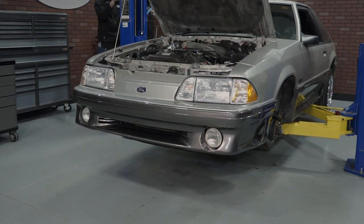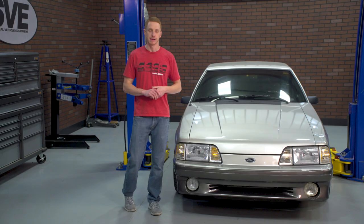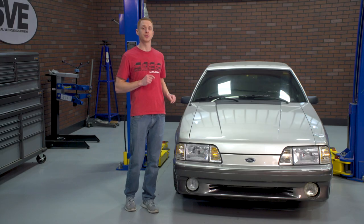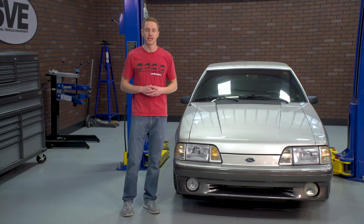To get started, go ahead and support the front of the car and remove both front wheels. In this video, we will be removing the splash shields. While this step is optional, it is going to make life a little bit easier when removing the front bumper to fender retaining hardware.